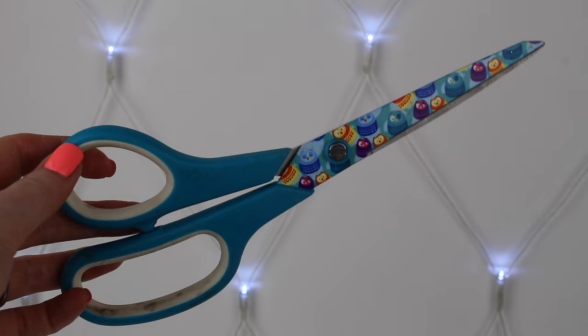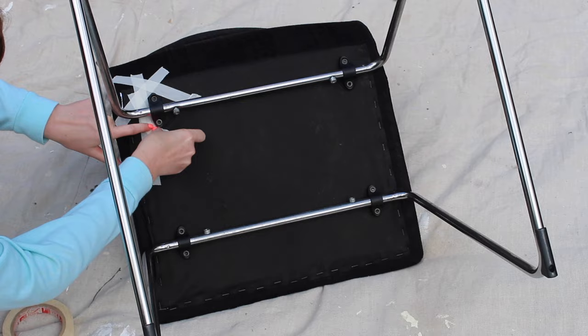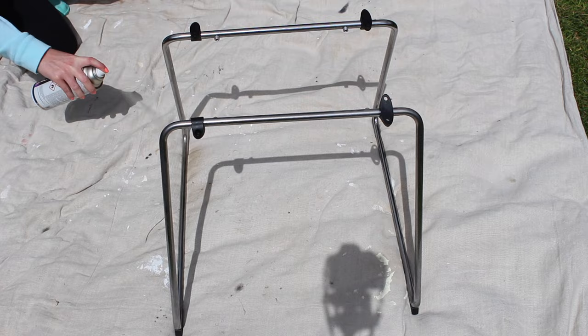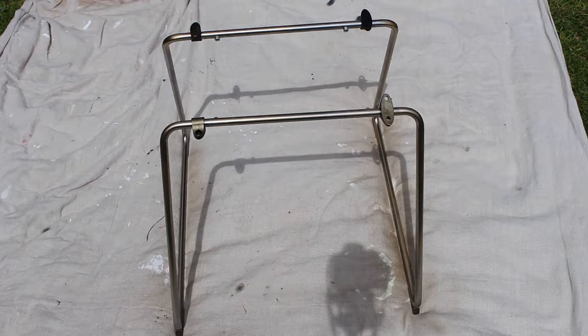First off, if you can unscrew the legs from the base of the chair. If not, you can always mask off the legs and cover up the base with a sheet. Next, spray the legs with your chosen colour. Then once they are completely dry, you can go ahead and re-attach the legs to the base so that you're ready to go ahead and glue down your fur.